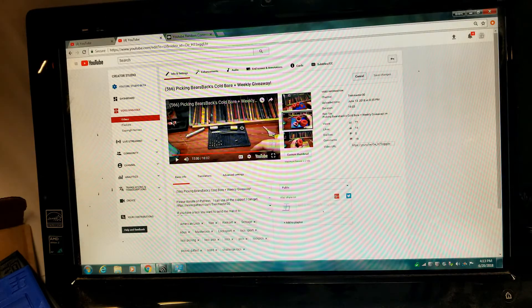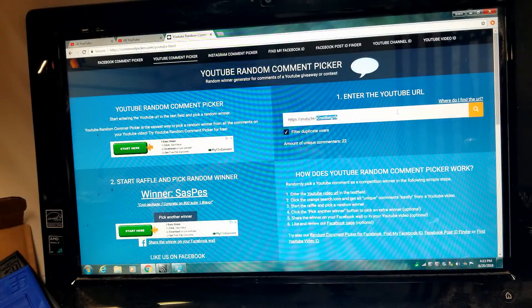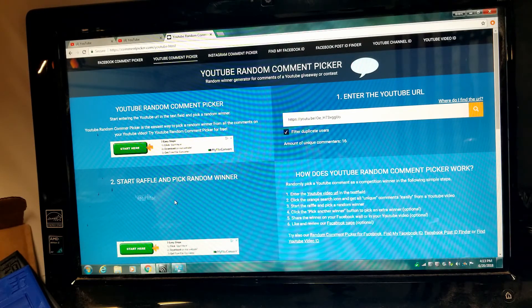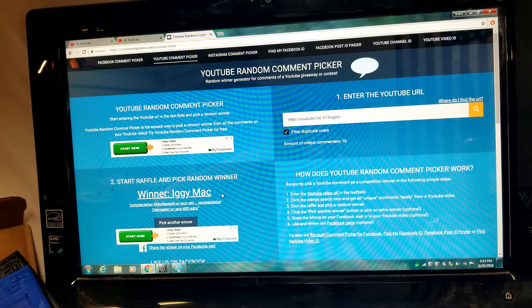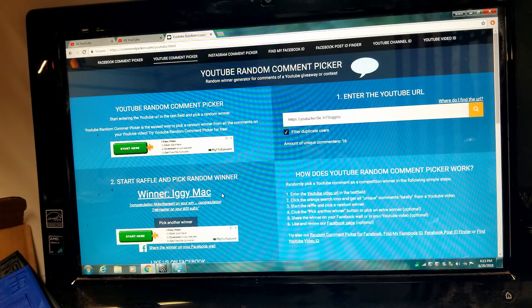So let's go ahead and pull in the URL for this week's giveaway. This time I only had 16 unique commenters, so really good chance to get a prize. We're going to go ahead and click Start. The winner of this week's giveaway is Iggy Mac! Iggy Mac, thank you for commenting and thank you for being a subscriber — I've seen your comments on a lot of my videos. You've won the gold tray with the black lock holders.